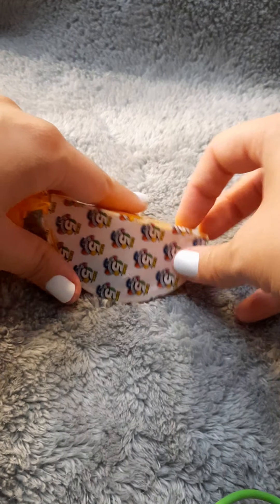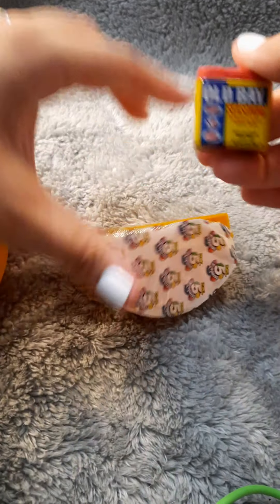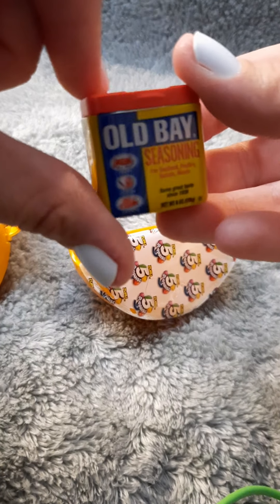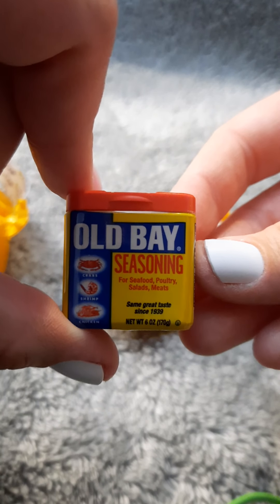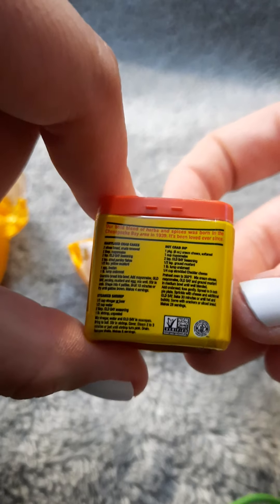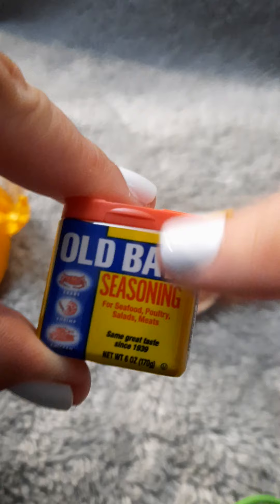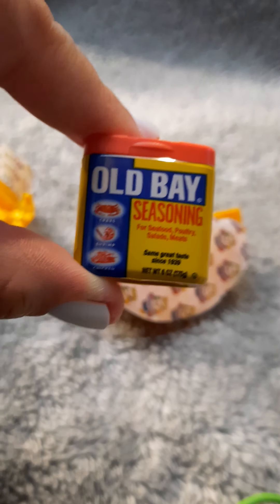We've got one left out of this ball — it's a big one too. Let's see — ooh! Another Old Bay seasoning. I think this is our third Old Bay, if I'm not mistaken. Yep, this is our third. I feel like this one's pretty common. There's a few of them that I've seen a couple of so far, and I feel like this is a pretty common one. So we're going to put that to the side.